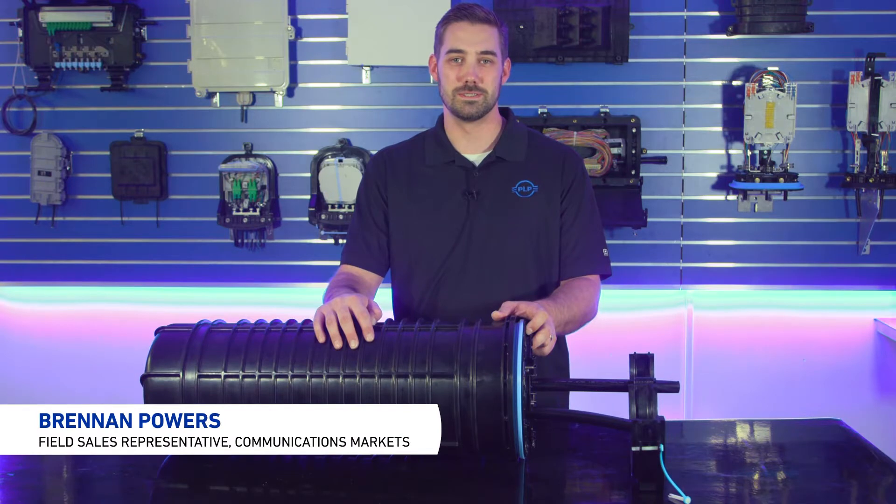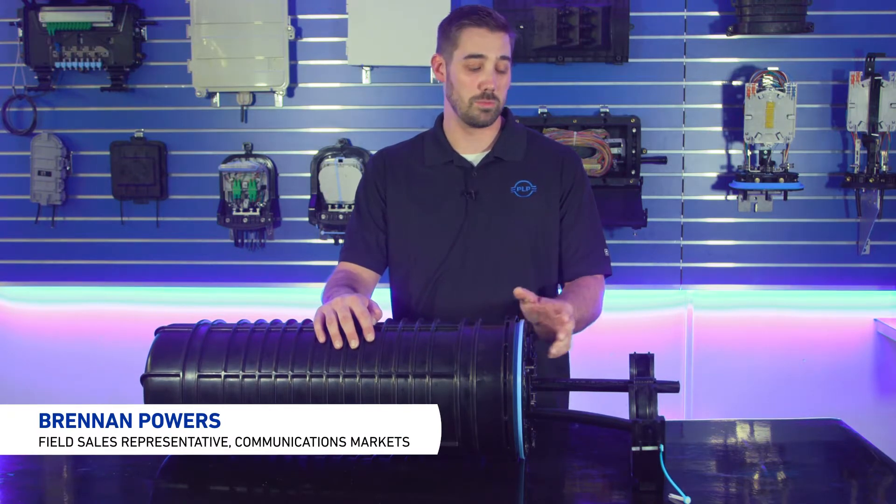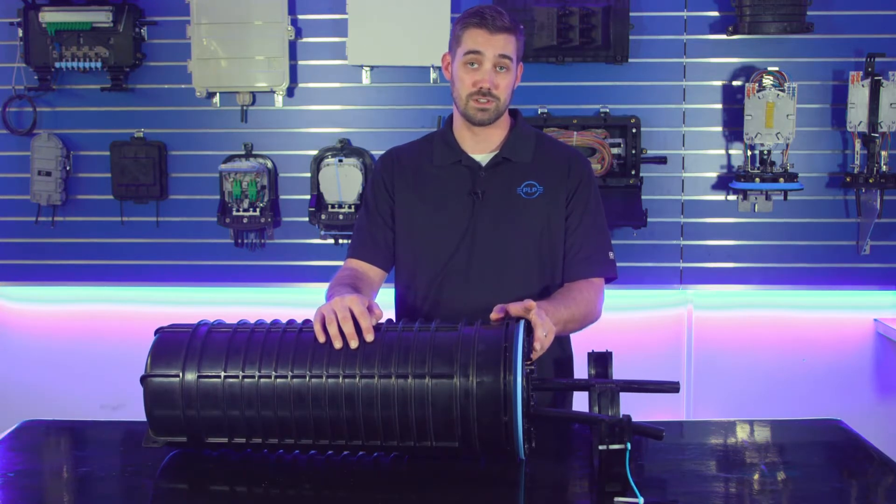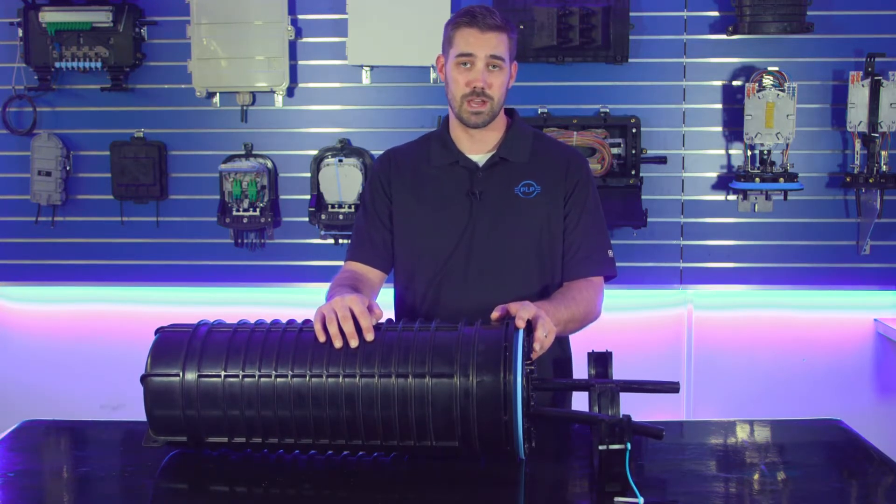Welcome to another edition of PLP's Fiber Tips and Tricks. Today we'll be discussing the new nine-and-a-half inch dome collar along with the new, more robust nine-and-a-half inch dome gasket and how to install that properly.